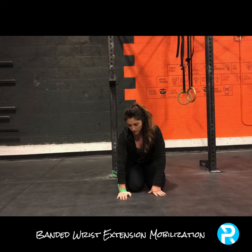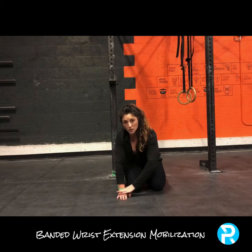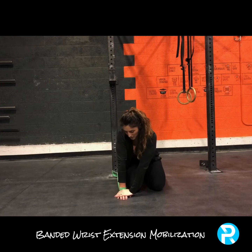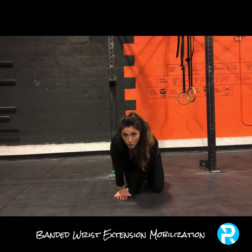If that is too painful for the wrist, the other thing that you can do is use the other hand — put it on top of your hand as close to the wrist as you can get it. You're going to pull up with this arm, pull away, and then go forward and backwards. This is just using a little bit more distraction.